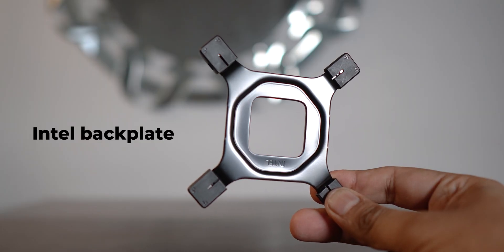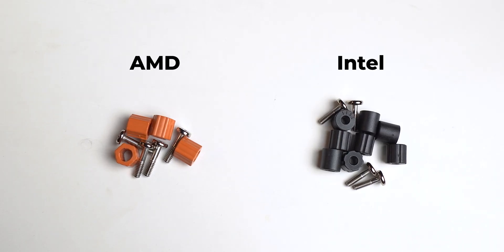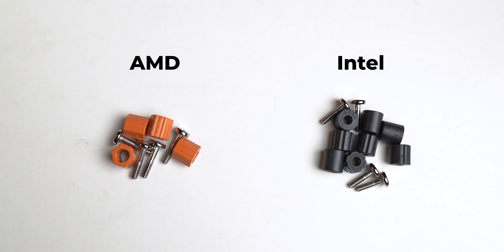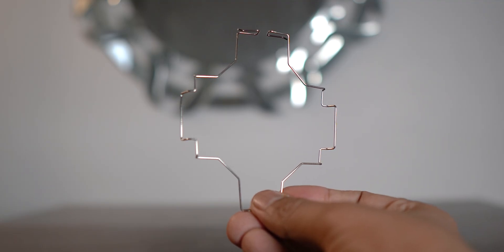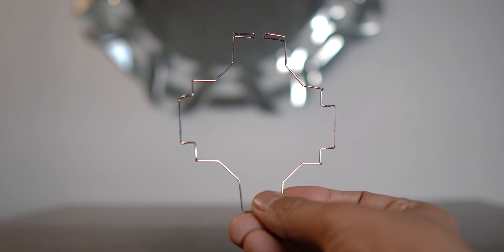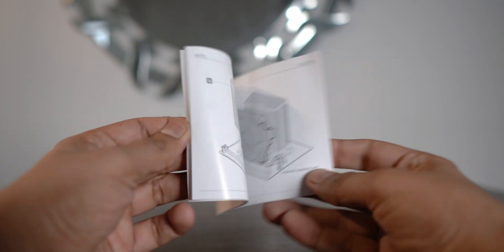Both the Intel and AMD brackets are complete metal and are of excellent build quality. It was also pretty nice to see different color tones for the Intel and AMD mount standoffs and screws. Apart from these things, you also get an extra pair of fan clips inside the box, in case you plan to add one more fan for a push-pull configuration, and also a quite tiny but neatly laid out manual.